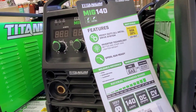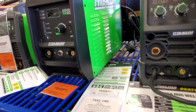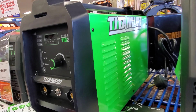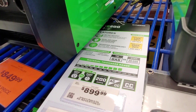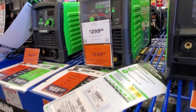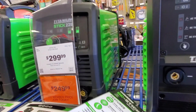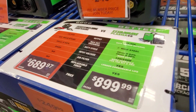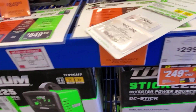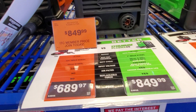It looks like it's gas. You got the MIG 140 at $4.39 — that's the Titanium. You got the TIG 200 at $8.99. Those are gas. The ones that say $2.99 for the Stick 225. And then you got this one — this one's $8.49.